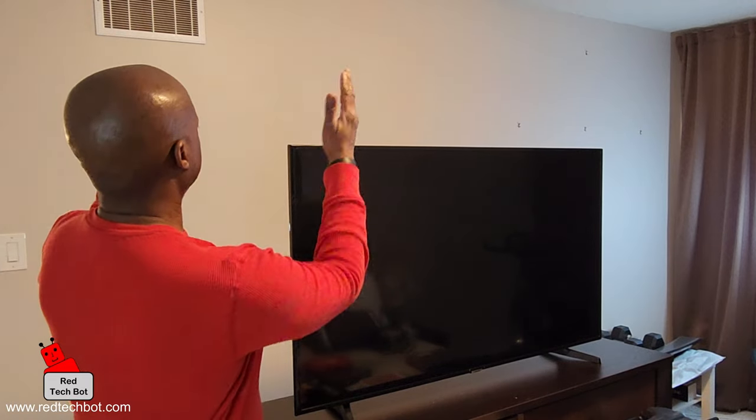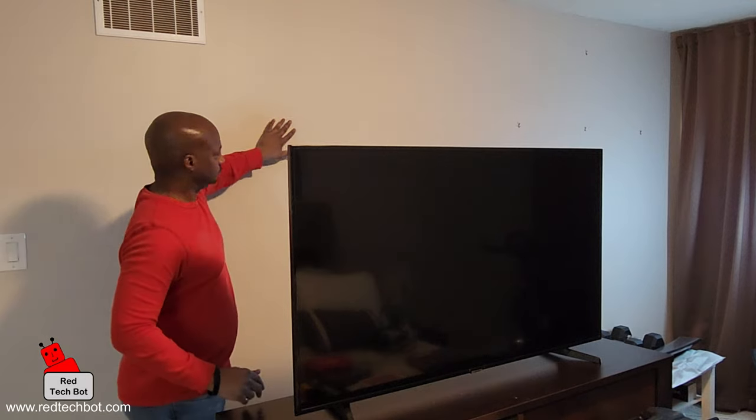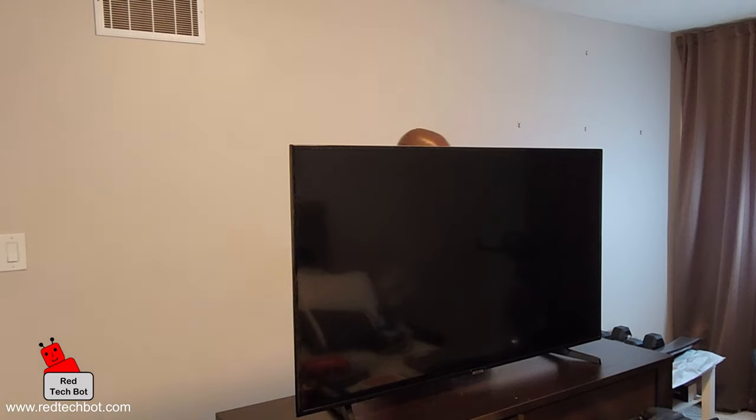Today I am going to show you how to wall mount a TV. I have this Samsung 55-inch smart TV, it's currently on legs, which I'm going to wall mount.